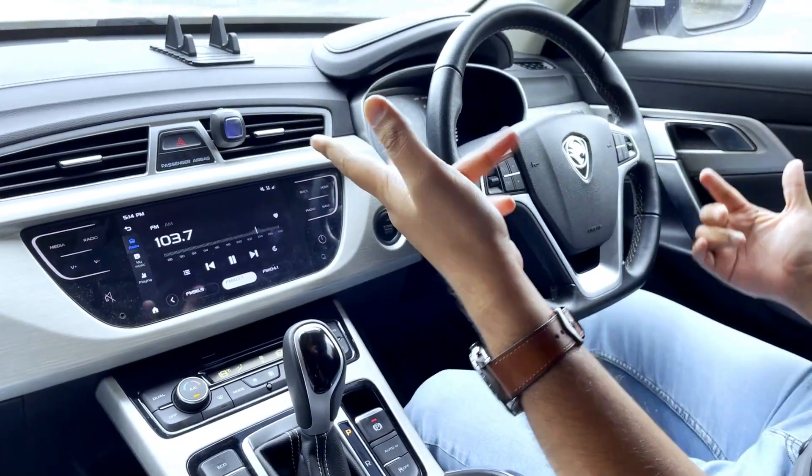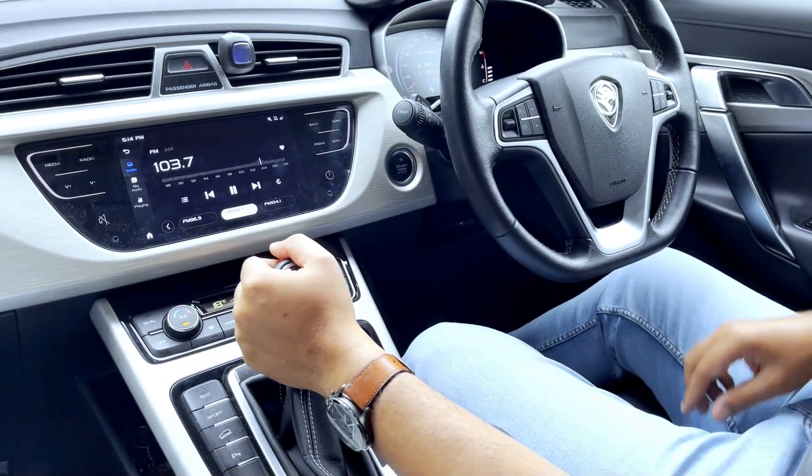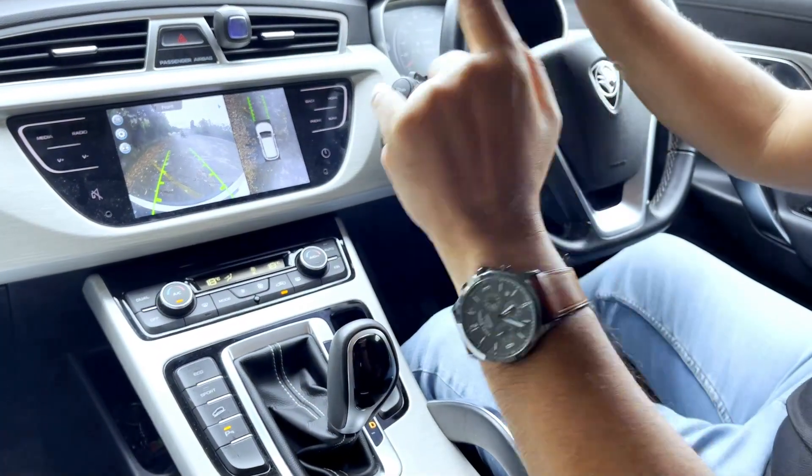Disebabkan dia ialah X70 CBU unit, gear dia 6-speed. Kalau CKD, dia 7-speed. Gear box dia lain sikit dan cara masuk gear pun lain. Sekarang ni kita akan on-kan heel descent control.